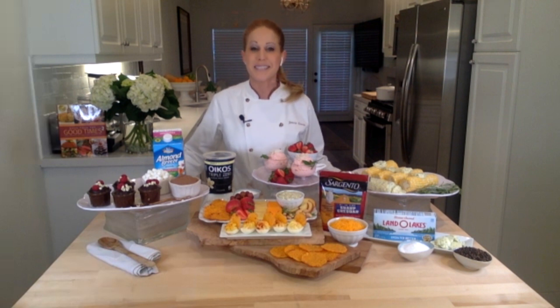For more tasty recipes and snack ideas, visit easyhomemeals.com.